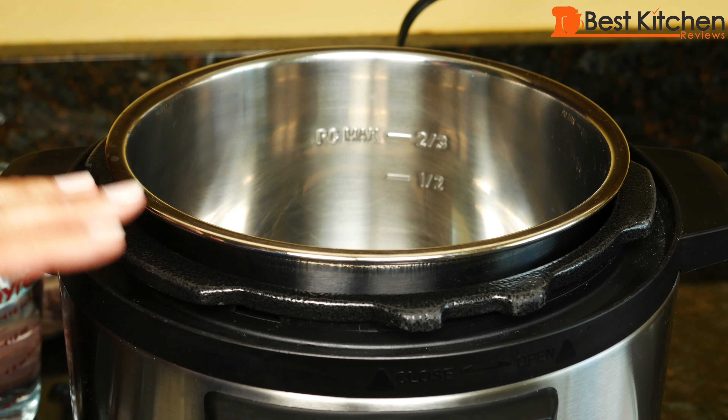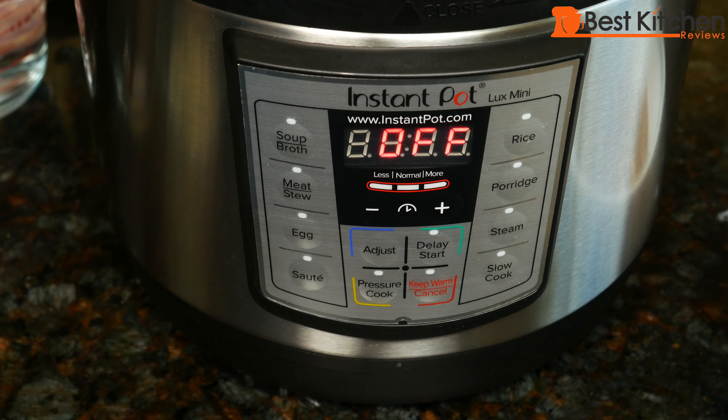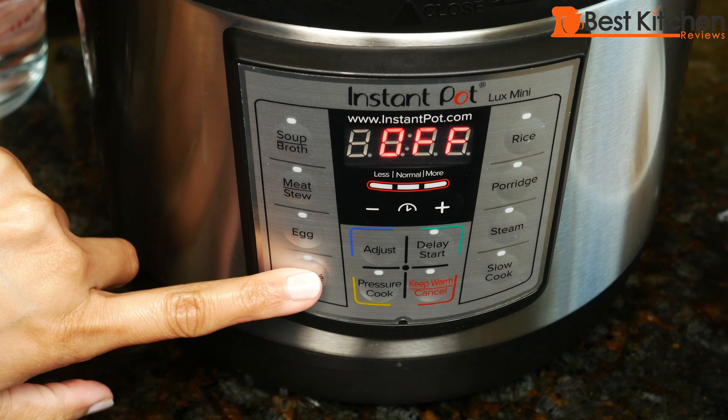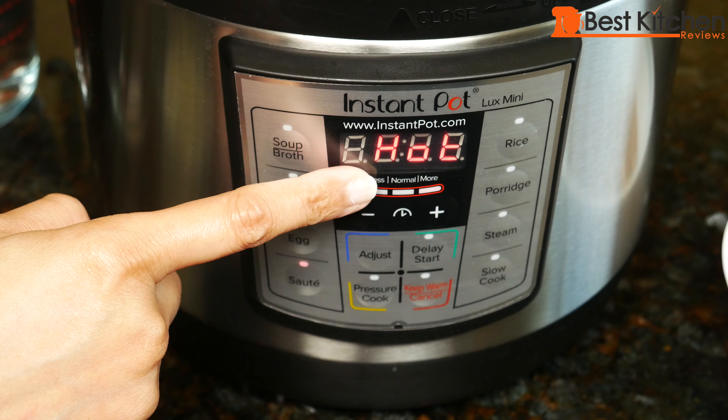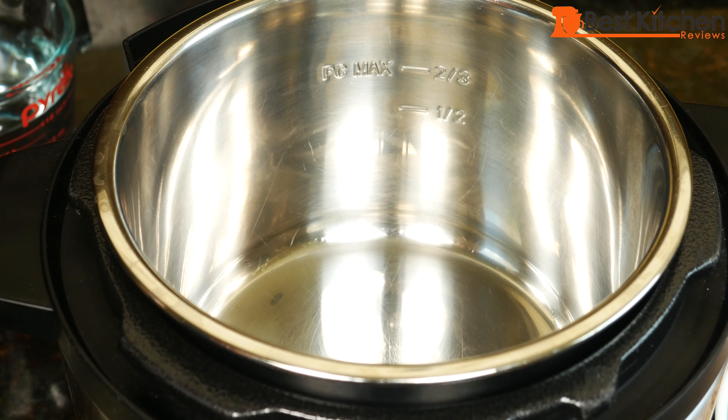I've got the pot and the base. Plug it in and first I'm going to sauté the bacon, onions, and garlic. If you're not going to use the bacon, just sauté the onion and garlic. Press sauté and the pot's going to start heating up. The display says hot, so now we can sauté — I'll put the bacon in first.